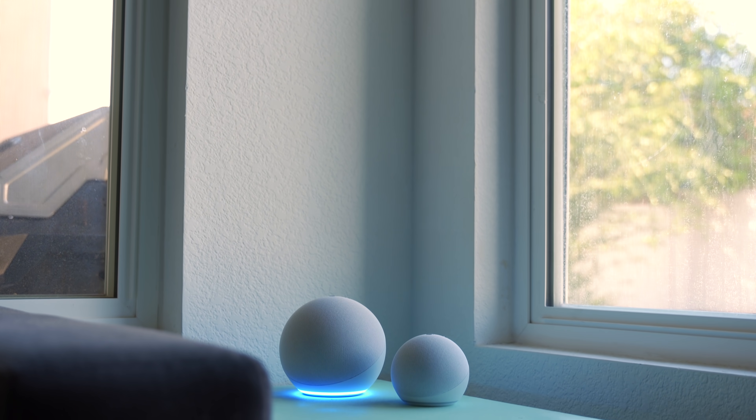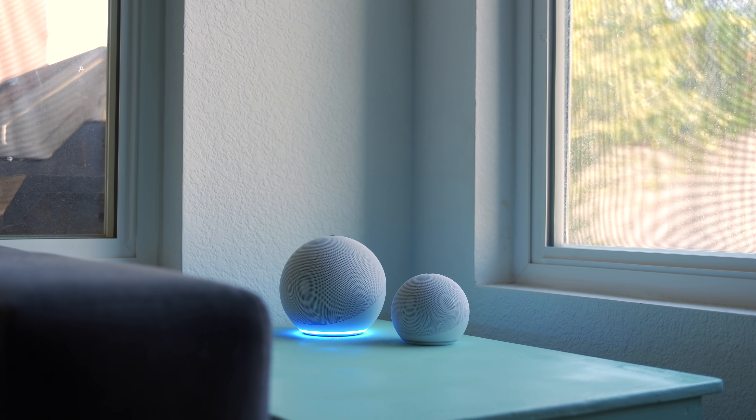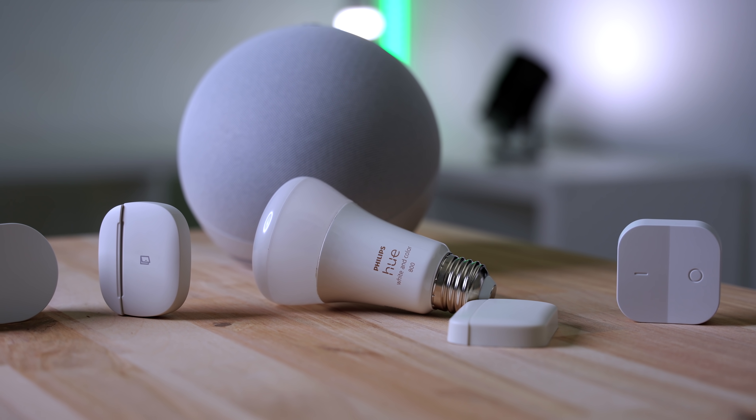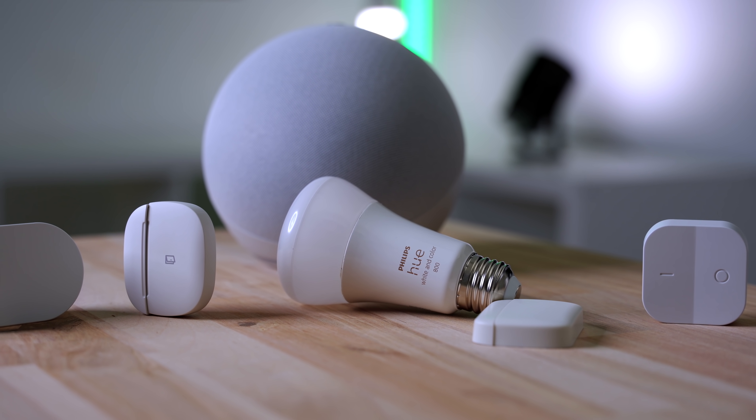Now onto the Zigbee hub inside, which is another reason you might want to choose the Echo over the Echo Dot. Before, you had to choose between the Echo and the Echo Plus, which had a Zigbee hub inside but cost more. Now the Zigbee hub is included at the lower price, so it's going to go into a lot more homes.